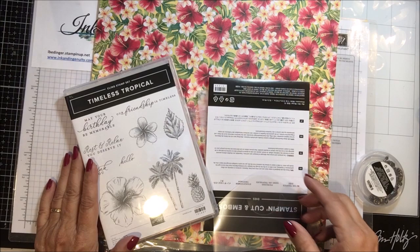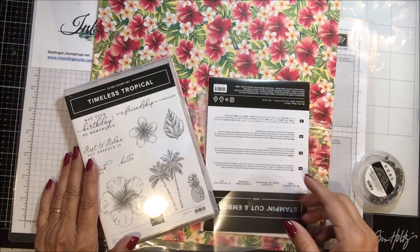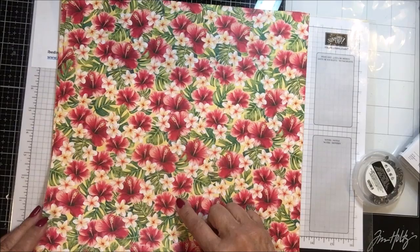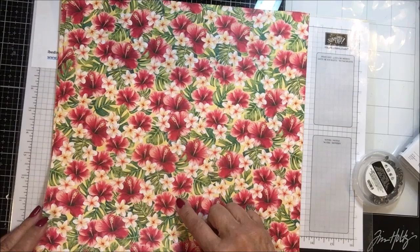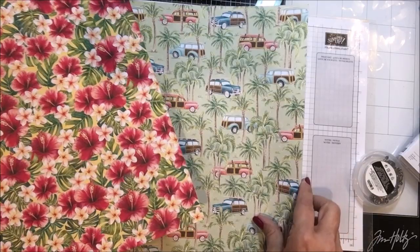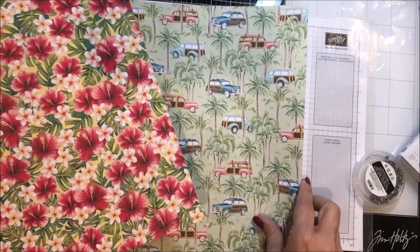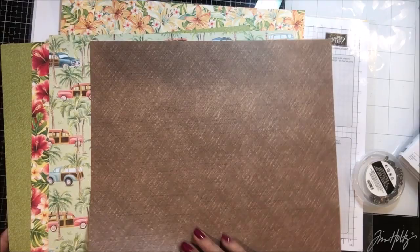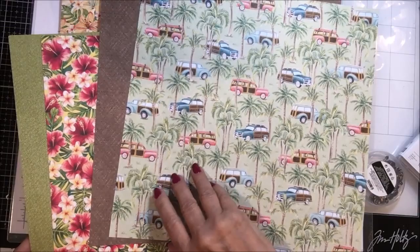Here is the first of the sets. This is called the Tropical Oasis Suite and it is made up of these beautiful papers. I'm going to pull these out so we can look at them. Isn't that gorgeous? These are hibiscus and I don't know what the little flower is but it's lovely. And then it has this green pattern on the back, almost like a texture pattern. Then there is this paper which is an old-fashioned station wagon, and on the back is a brown texture weave pattern.